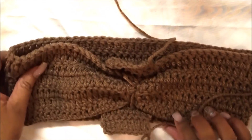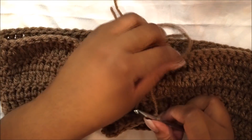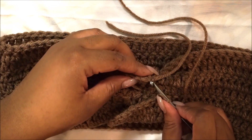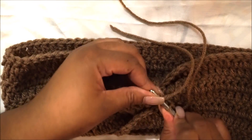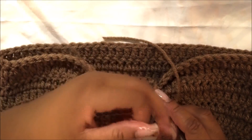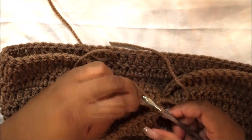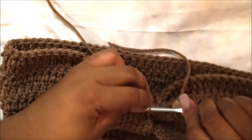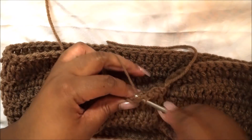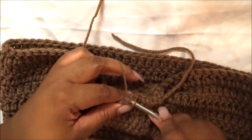We're going to do a slip stitch over the rest of the project. Take your hook and the same way we slip stitched the headband together, do the same with the knot — just right over the headband so it's secure and does not move. It was important to cinch the middle of the headband so this will go over it perfectly, further cinch it in, hold it, and it'll create a cute little bow for you guys.